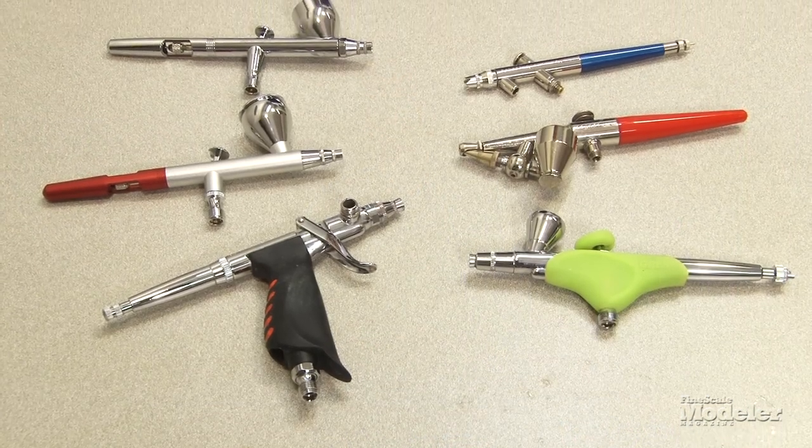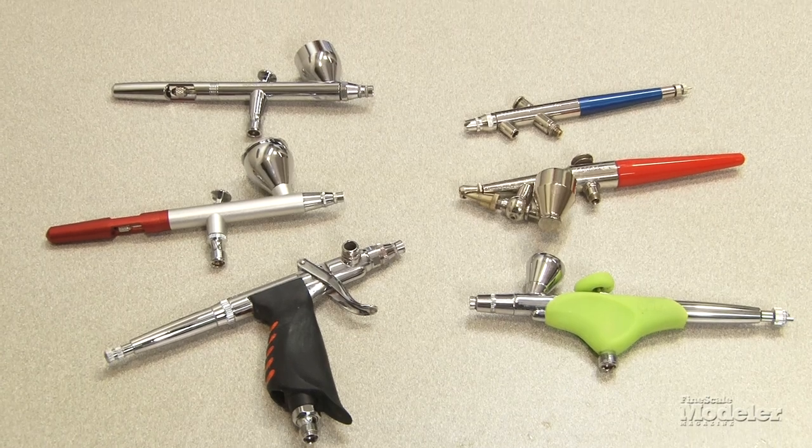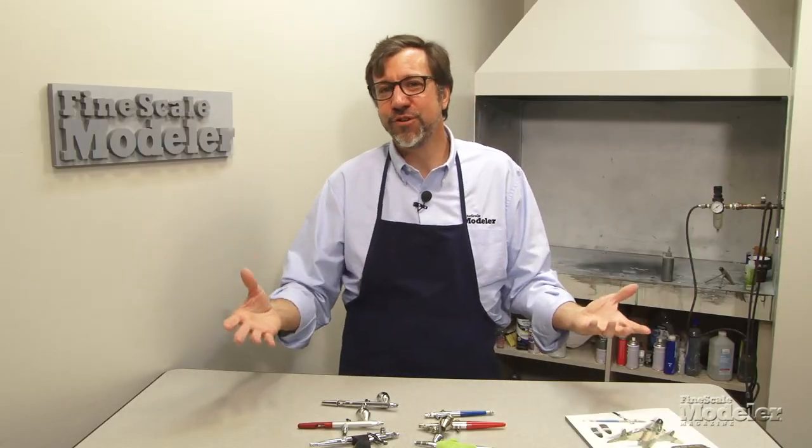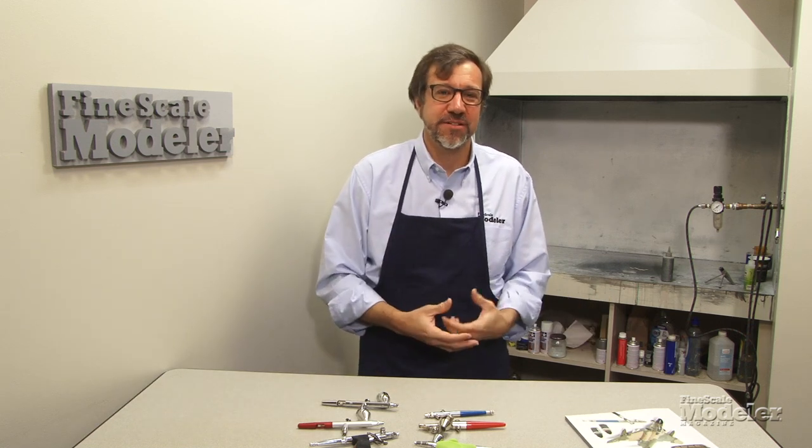So let's talk about airbrushes themselves and what they are. They've been around for more than a hundred years and the basic idea is to deliver paint to the surface by atomizing it — mixing air and paint at the nozzle. They all work basically the same no matter how they do that mixing.